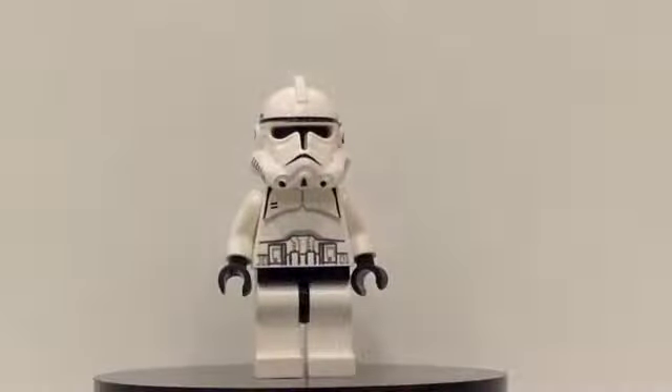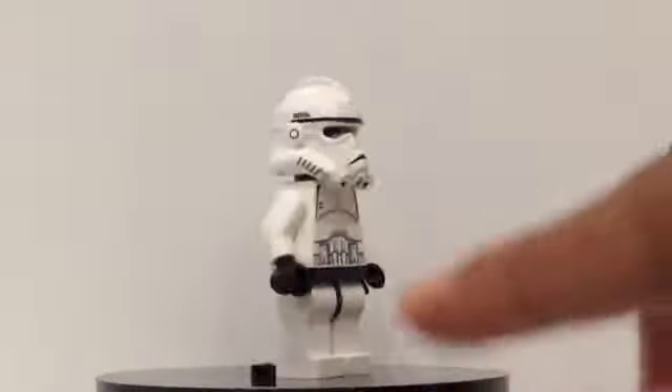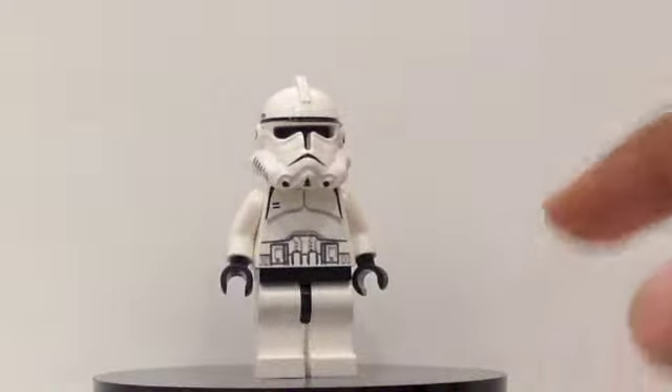The second minifigure we get in this set is another one of the Episode 3 Clone Troopers, and as you can see he is exactly the same as the first one.